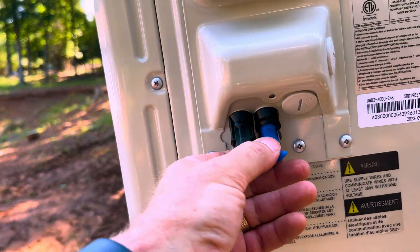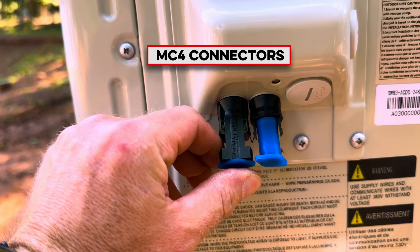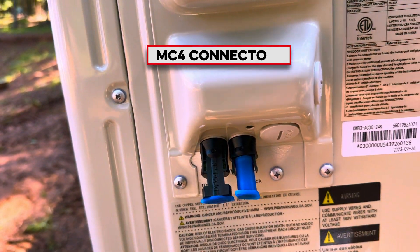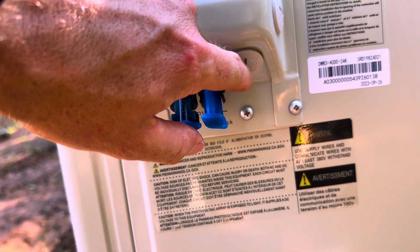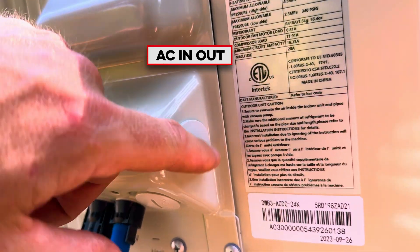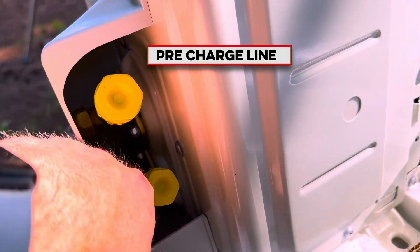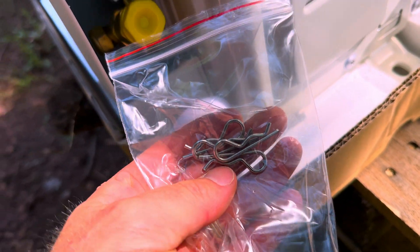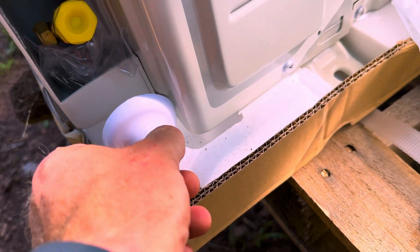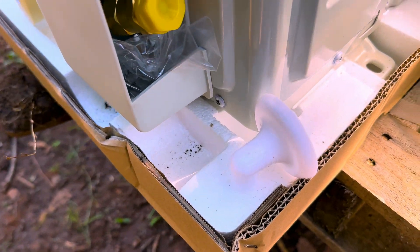Right here we've got our MC4 connectors — this is for the solar input. If you're not aware of what this unit does, check out the previous video; it's pretty amazing. Then we've got our slot for AC in and another one for AC out. We've got our pre-charged lines right here, and some pins that go in to keep it from backing out — that's pretty cool. There also looks like a drain plug on the bottom of the unit.